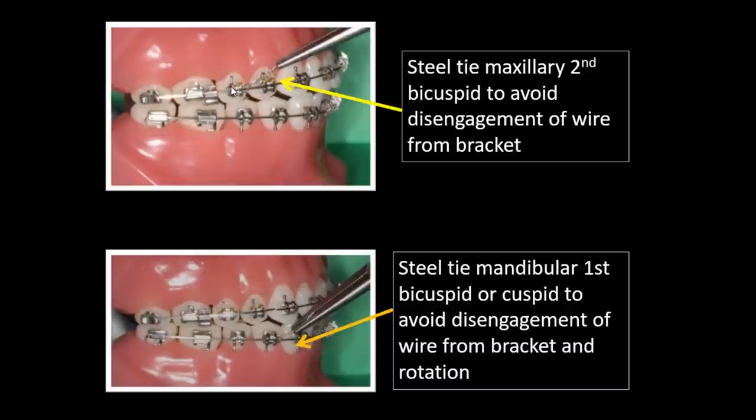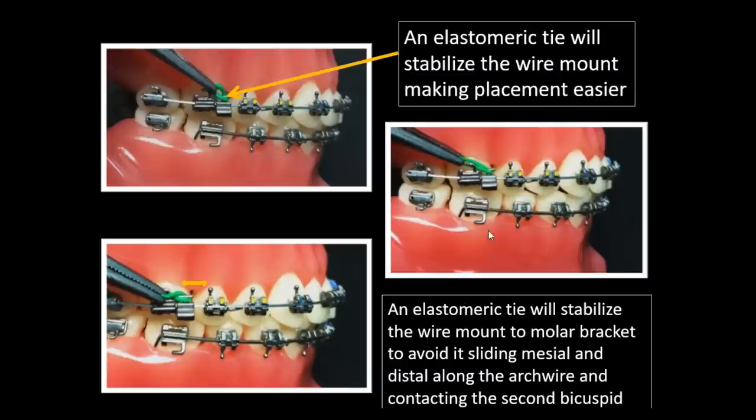Steel tie the tooth anterior to the wire mount as well, because force on the arch could cause it to pop out of the slot. A simple elastic tie can give some play. Steel tie the bottom wherever the rod will be placed. Once the arch wire is in place, use a ligature tie around the hook on the molar and around the T-bar on the wire mount — this prevents it from sliding and helps stabilize it during installation.